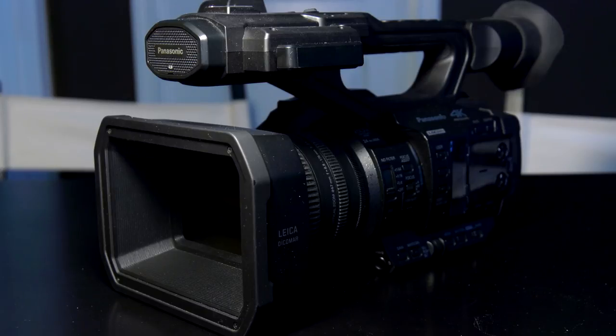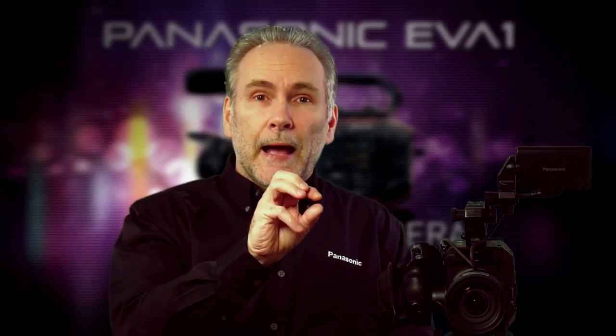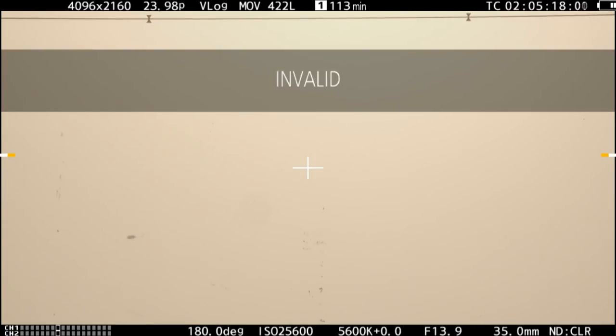How do you set the white balance? On any Panasonic handheld camera, there's a button right here — you press it and the camera says AWB active, AWB set, AWB being automatic white balance. But if you do that with this camera, it's going to say invalid. This is the first question people ask when using the EVA: why can't I set the white balance? It's because this is a much more powerful camcorder — even taking a manual white balance is a two-step process, and I'm going to show you exactly how to do that. But first, let's cover the general white balance settings, because this camera has a number of presets.